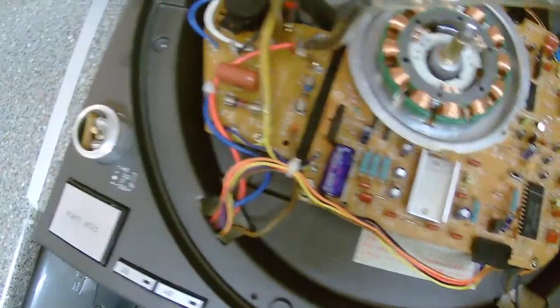That screw there is the culprit of all the culprits.